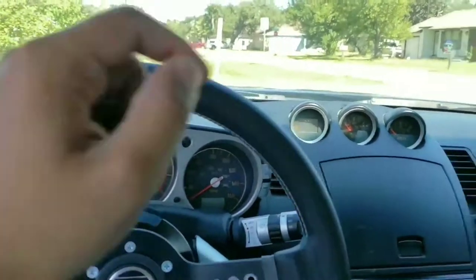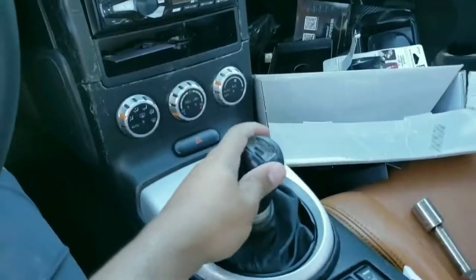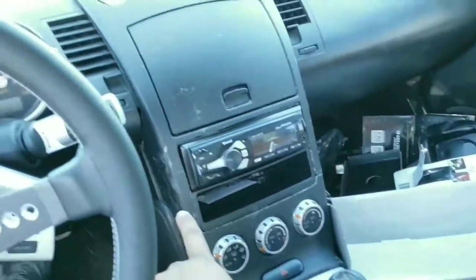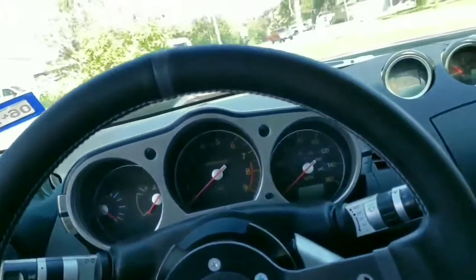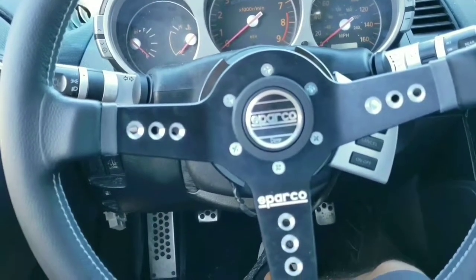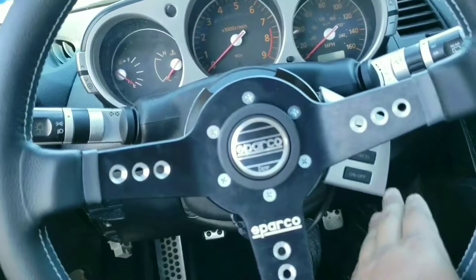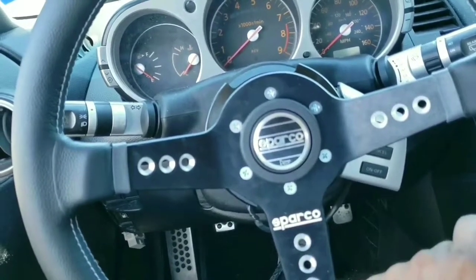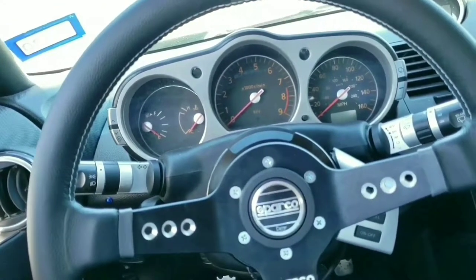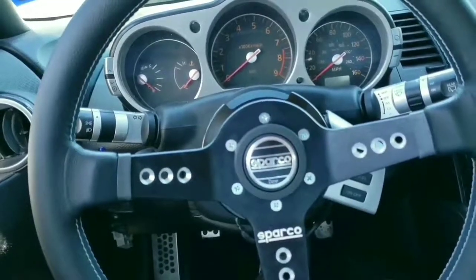I want to do more things — change out the clusters, give them different lighting, change the shift boot, maybe the console later on. I need to start saving up for more interior and exterior mods. I definitely want new wheels, and a tuner for sure — that's why I kept the cruise control module, so I can run different maps. Subscribe if you like it, hit the like button, and thanks for watching.